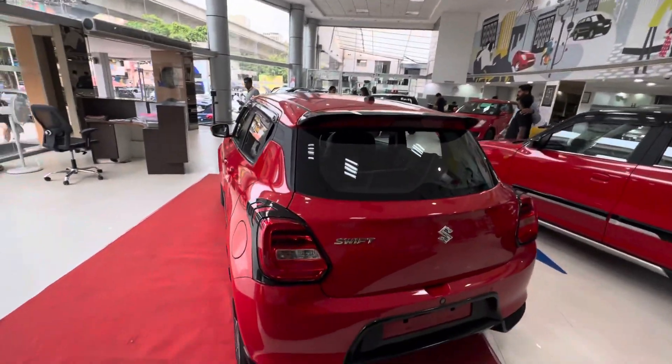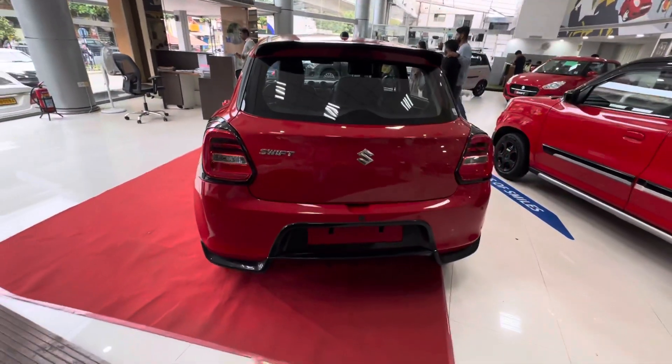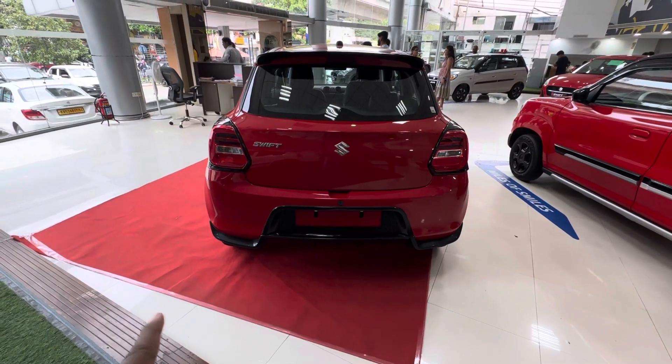It is a black color. I am going to add a tail name. This is a number one. This is a kit to complete.